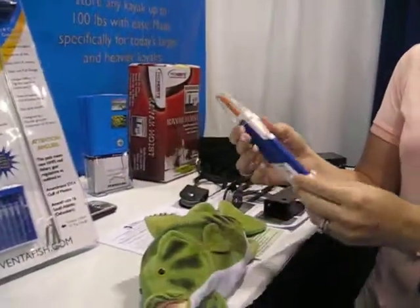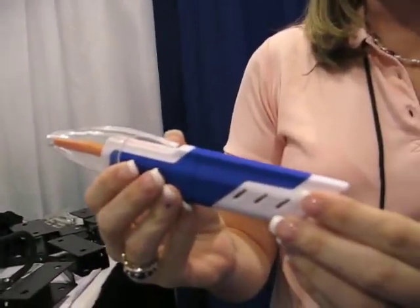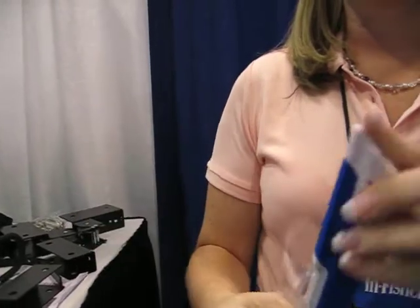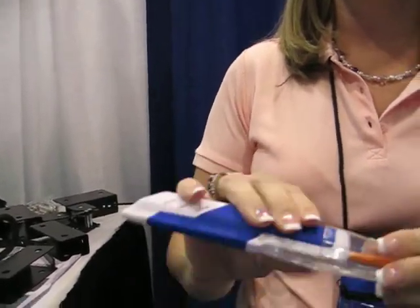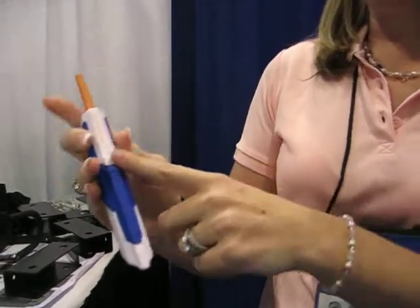So we have VentaFish. VentaFish is a product that has a patented 45-degree angle. It's safe with the lid on it — it can't hurt yourself, or at least it's least likely. So you're going to remove the cap, and it's got a plunger right here.